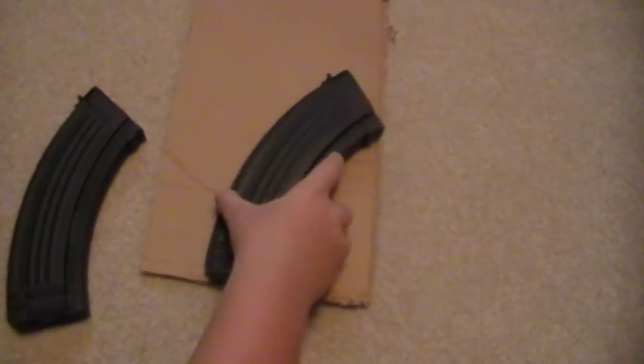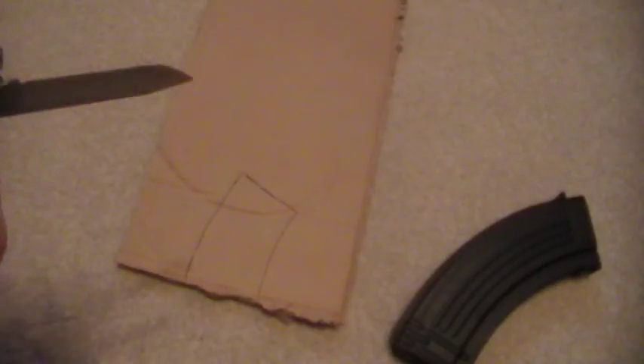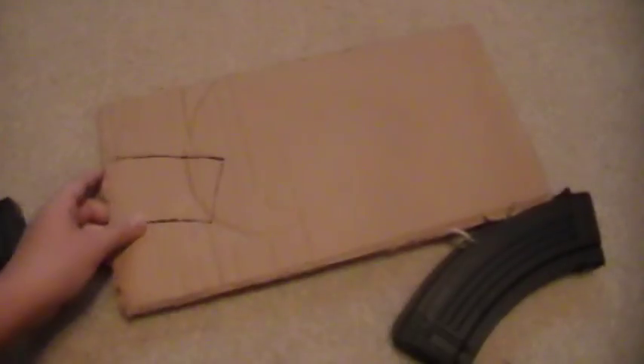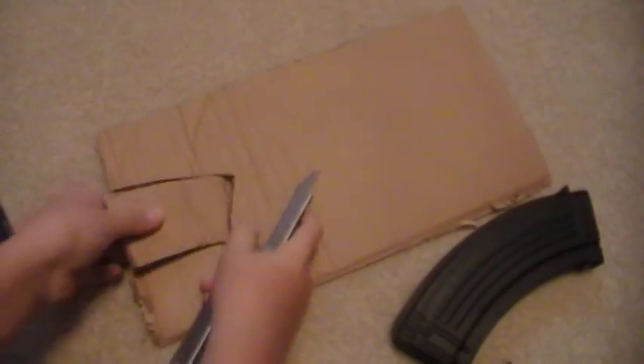Just put it over again and make sure it looks pretty good. I'm going to cut that out. Open your Leatherman and get to your big knife attachment and cut it out. I'm just going to do that off camera because it's going to be faster. Almost have it out. That one's out.